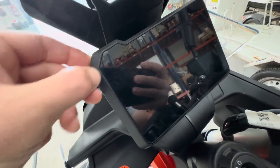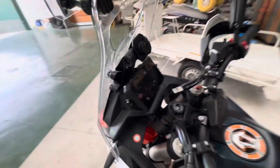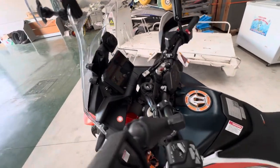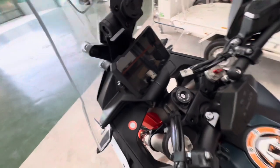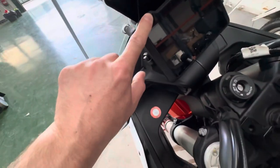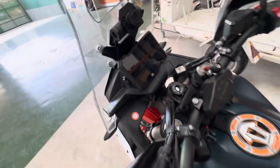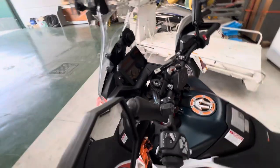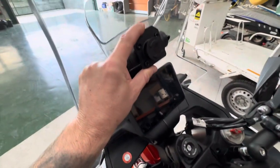I suggest putting a screen protector film on your display, because there's a lot of dust and sand off-road, and when washing it will definitely get scratched. I change this film about once every three months, so it's better to change the film than the screen itself — don't forget to put it on.